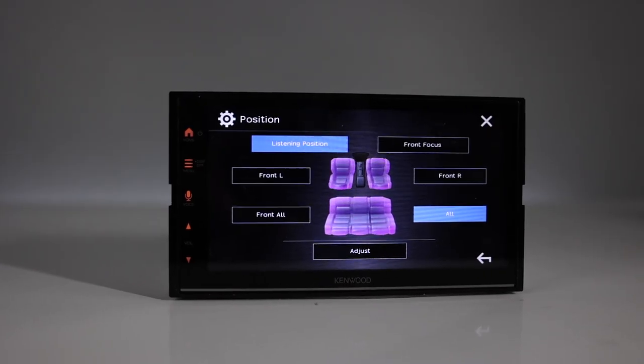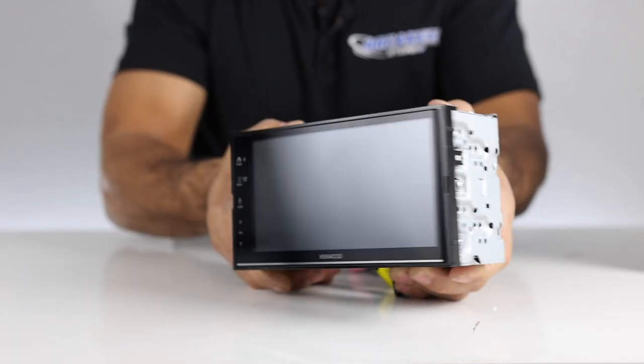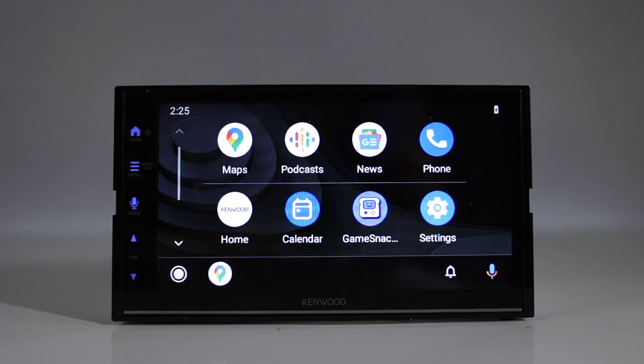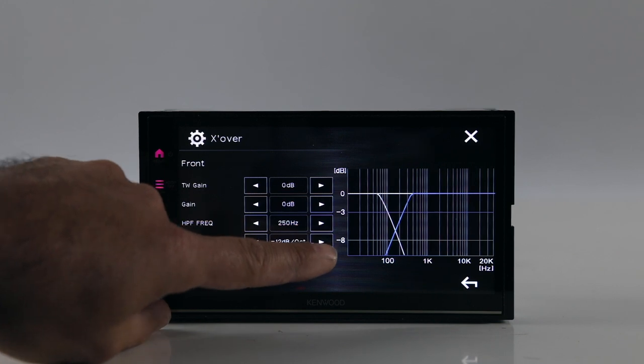This is a 6.8-inch capacitive touchscreen display with electronic viewing angle adjustments, which we'll go over during the demo. This is a full double-DIN. Smartphone features include wired Apple CarPlay and wired Android Auto, which include charging. Bluetooth for music streaming and phone calls. This is 50 watts times 4 peak power, 22 times 4 RMS.